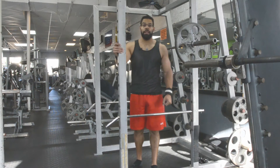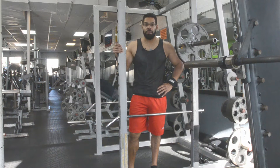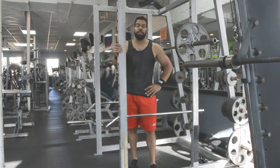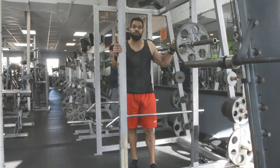Hey everybody, John Padilla here of JP Total Fitness. I'm here in Dolphin Fitness in Bay Ridge, Brooklyn, New York. This is another installment of the How-To Series. I'll be going over a barbell squat.